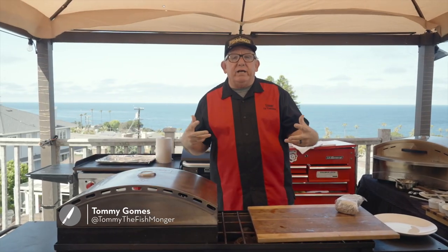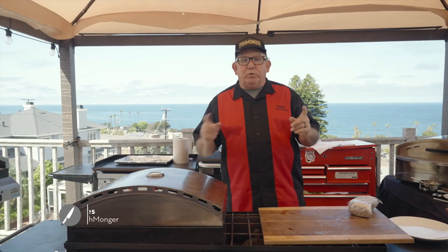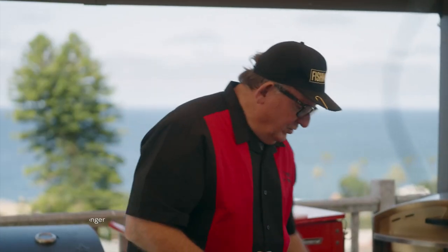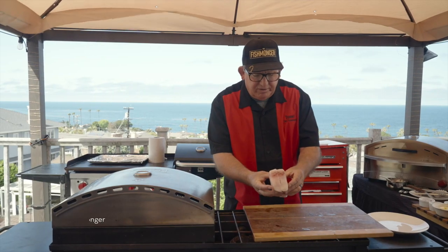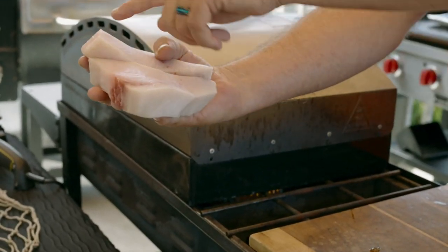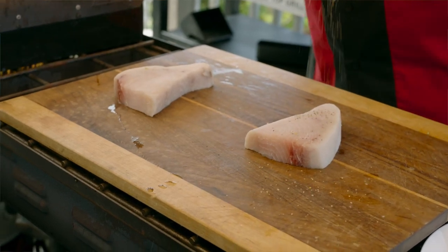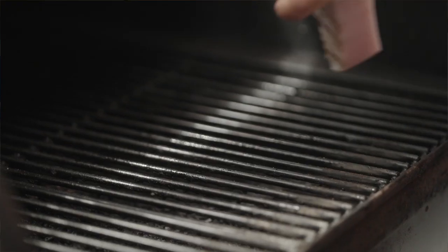Today we're excited — we've got California swordfish and some great tips. When you're buying swordfish, these are some of the signs you want to look for: you want to look for a bright red bloodline. What I'm gonna do is use high mountain seasoning on one, and on the other we're just gonna go plain.